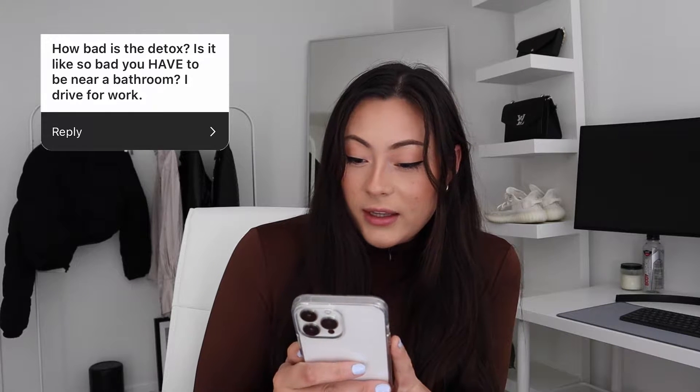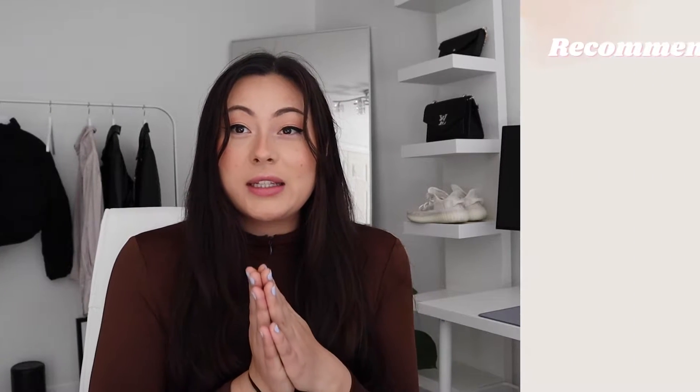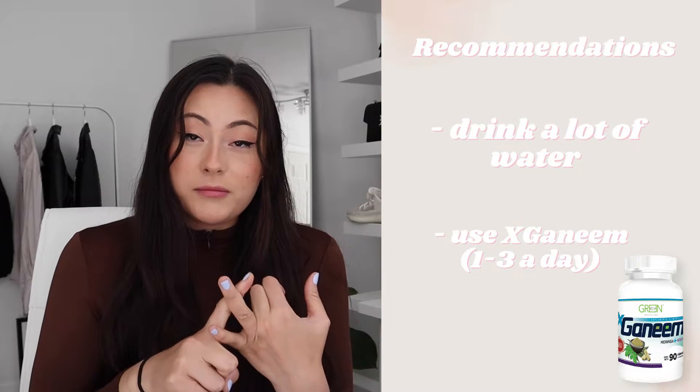Number three: how bad is the detox? Is it so bad you have to be in your bathroom? I drive for work. Everyone is super different, so it's hard to say how you're going to react to the supplement. For me personally, I didn't have a good diet at all — I was really overweight. When I took the supplement, I was really detoxing, which started about a week or two after I began taking it and lasted one to four weeks. I was going a few times a day. I was drinking a lot of water and was near a restroom luckily. It depends on you. What I recommend is drinking a lot of water and trying gonim.